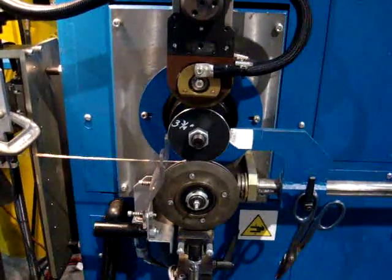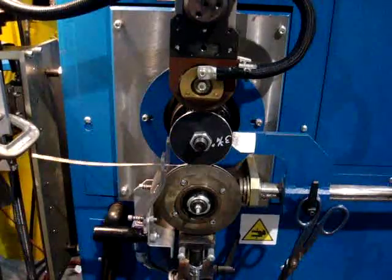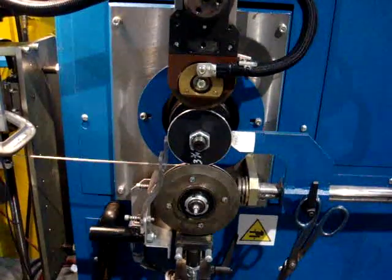We are welding spot welds to join the plies together. This is done throughout all the wraps at the gasket ID. Additional metal wraps the ID of the gasket.